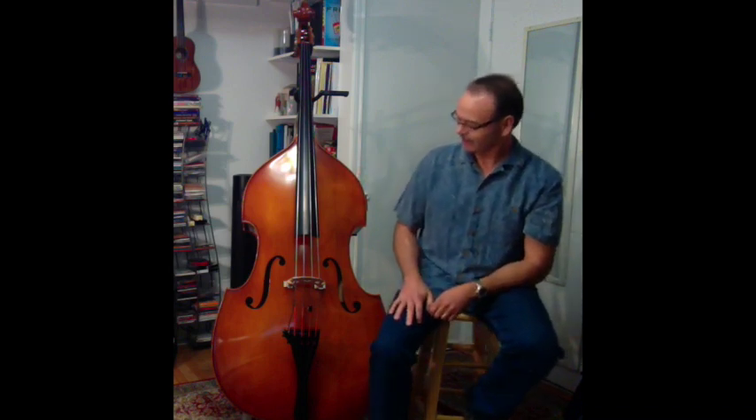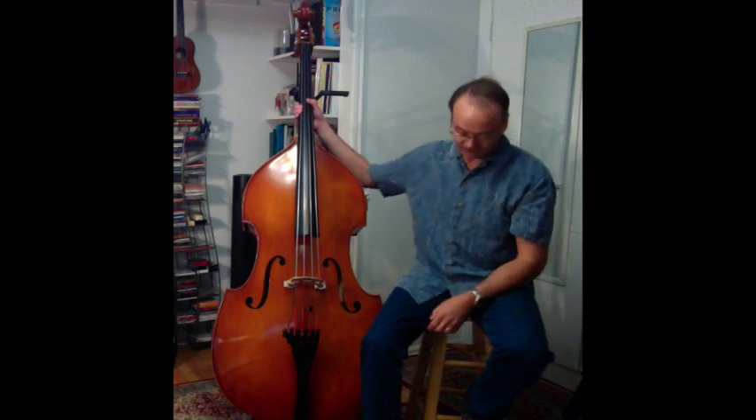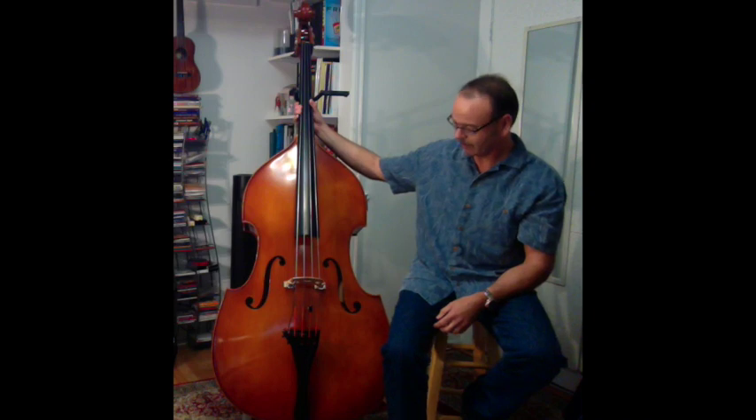Hi everybody, it's Chris, and this is DB3, the parts of the double bass. This is the bass, and since this video lesson series is for beginners and newcomers to the bass like me, I'm going to cover the basics of the bass. The parts of the bass and the names of the bass are a lot like the human body.